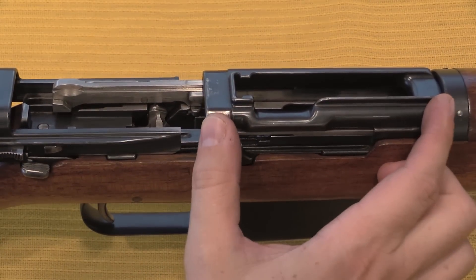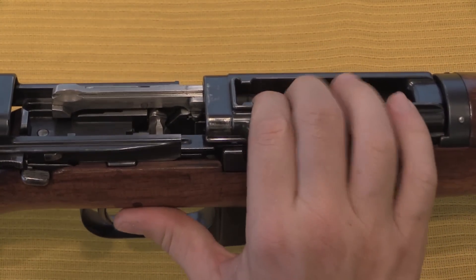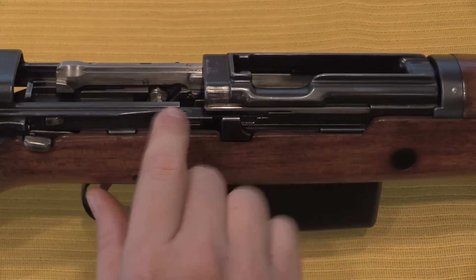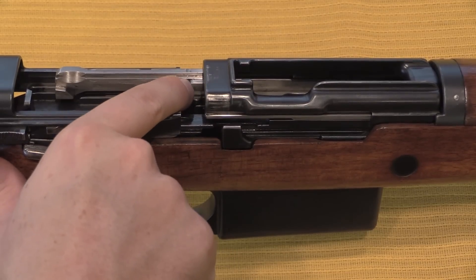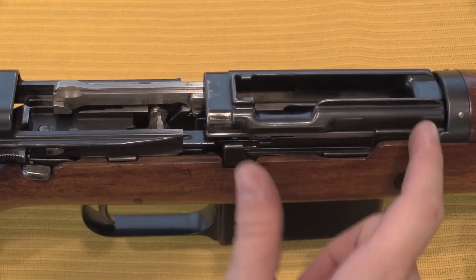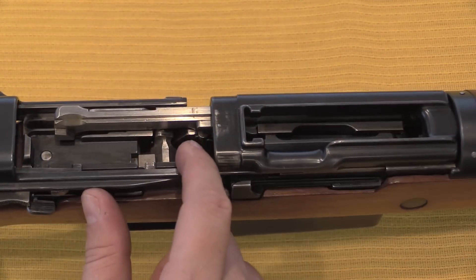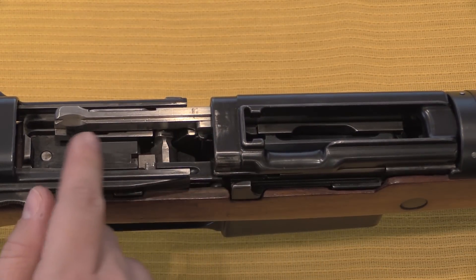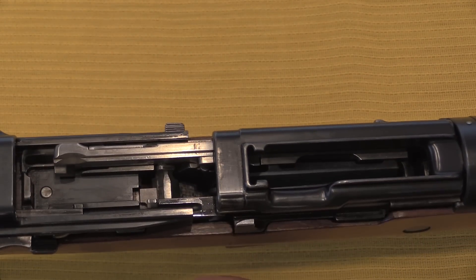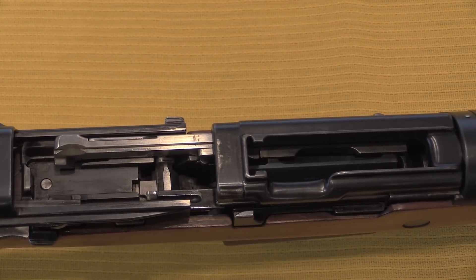When you're firing this, recoil from the shot drives the whole barrel and bolt assembly backwards. The bolt is locked up until at full travel a cam pushes the back of the bolt downward, which unlocks it. Once the barrel is at full travel it stops, and then inertia forces the bolt the rest of the way back, ejecting the case straight up by the way. Then the bolt cycles forward under spring pressure and chambers a new cartridge.